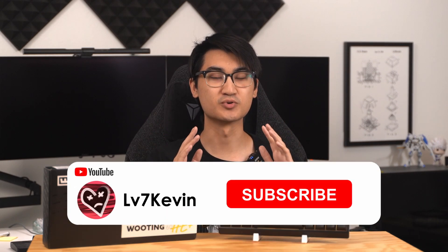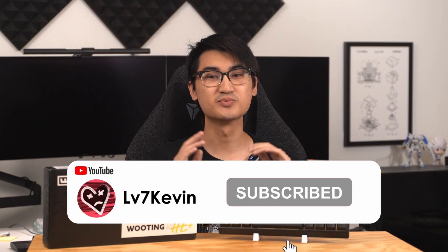Full disclosure, Wooting did send me this board for this review, but as always, all opinions will be my own. Any relevant links will be in the description and remember to subscribe to help support the channel. Now let's get started with the review.